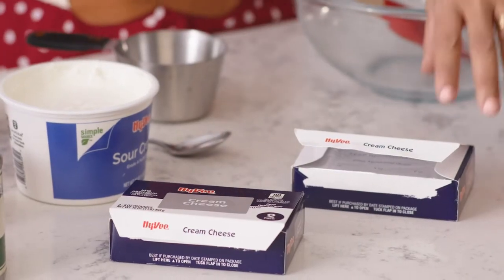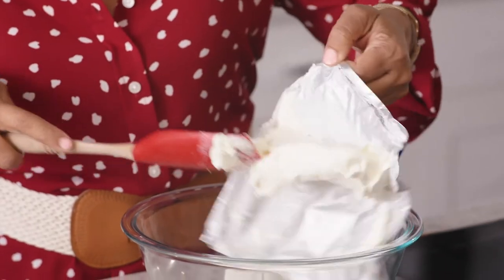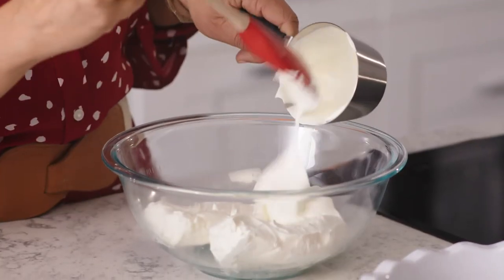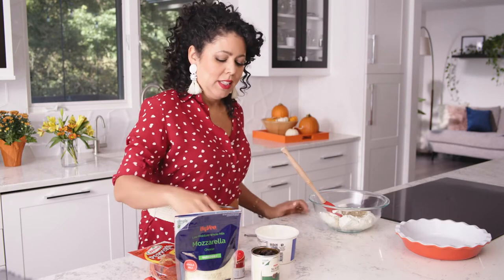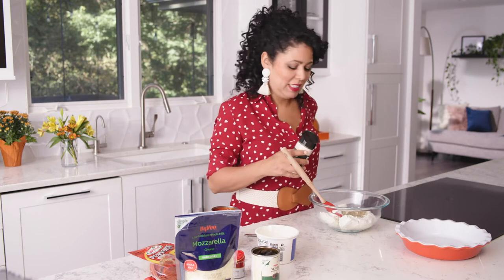The first thing I'm gonna do is take two packages of softened cream cheese — this needs to be room temp — and put it into your mixing bowl. Then you're gonna add one cup of sour cream and a couple teaspoons of oregano. Already smells like pizza! My kids' favorite foods are pizza and pizza, so this is perfect for them.